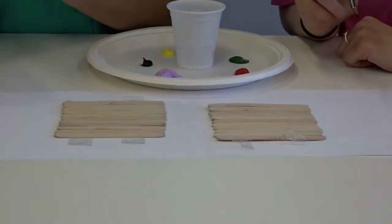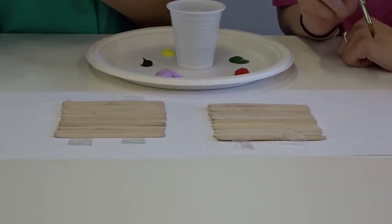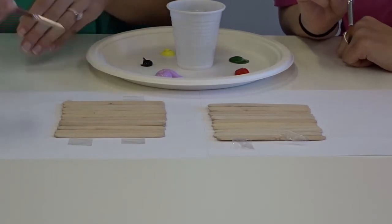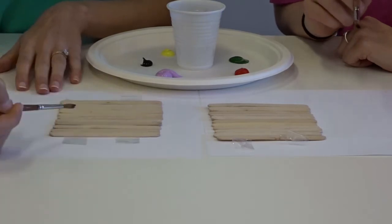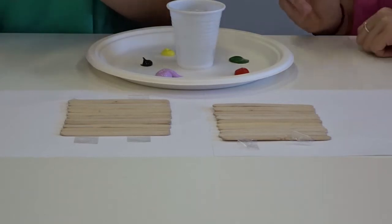Today we're going to make a flower puzzle and Jo is going to make a balloon puzzle. You can choose any design you want — you don't have to do a flower or a balloon. You could do someone's name, a love heart, a flag, a smiley face — anything you like. That's what we're going to do today.